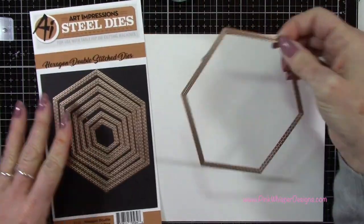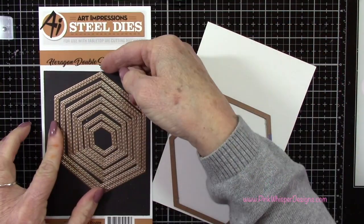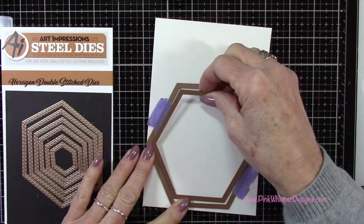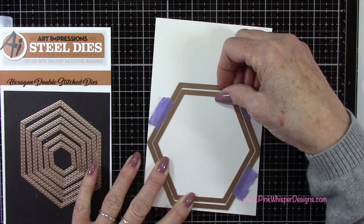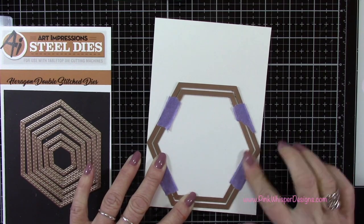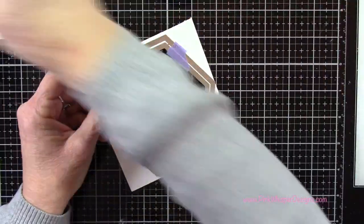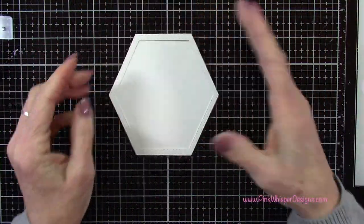I'm going to grab this largest die — this is from the hexagon double stitch dies from Art Impressions — and I'll run that through my die cutting machine with some Strathmore Bristol Smooth cardstock. With another piece of that same cardstock I'm going to create a frame. That first panel is for our background and this will be the frame that'll go around that. So I'm going to grab the second largest die and just make sure these are lined up really well, nice and evenly spaced. I'm going to just tape the two dies together — not to the paper, just the dies together — and that's going to create the frame we need for the front of the card. So I'll run that through the die cutting machine and now I've got this beautiful little frame here with stitching all the way around.